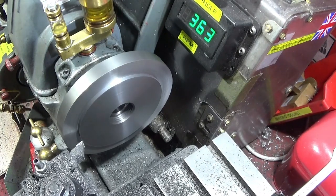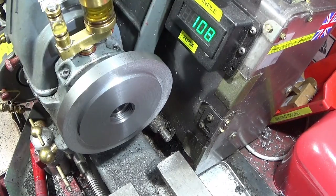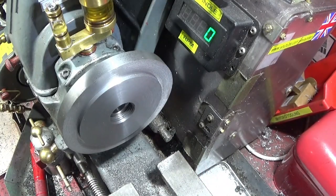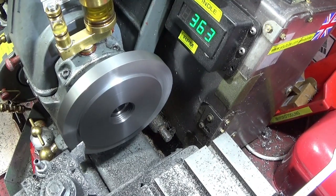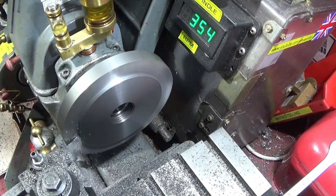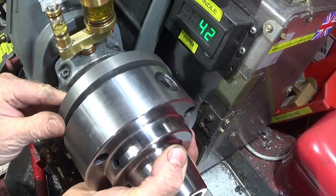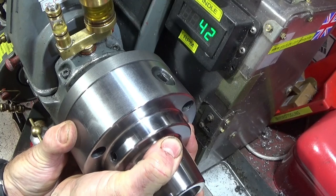I'm just taking two thou cuts at a time now, or less - it's very close. I'm just taking two thou cuts at a time. And that's about it - that's spot on. I can't feel any movement at all in that.